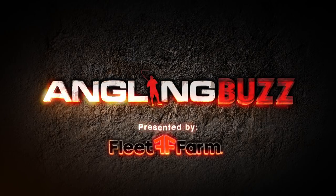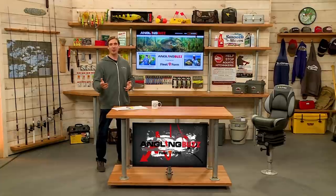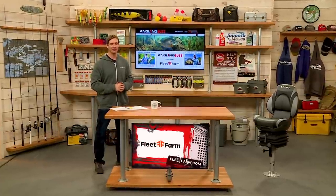Welcome to Angling Buzz presented by Fleet Farm. I'm Troy Linder. On today's show, we're talking about summertime panfish. The lion's share of panfishing occurs pretty much in the springtime when the fish are concentrated in the shallow waters, and also in the winter.